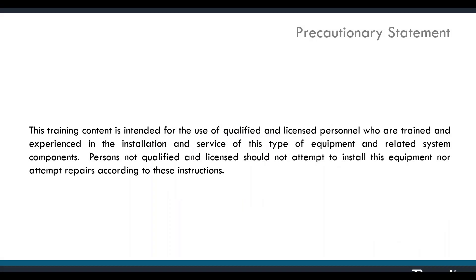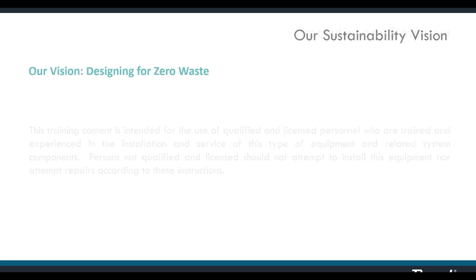As a reminder to all our participants, the instruction provided in this training is intended for qualified and experienced professionals. If you're not qualified, please do not attempt to apply these instructions on your own.